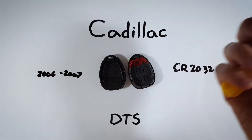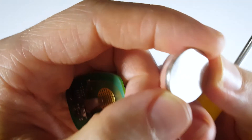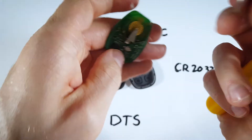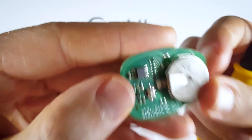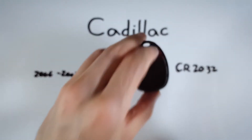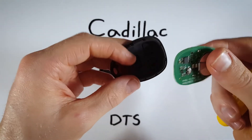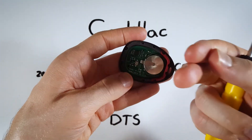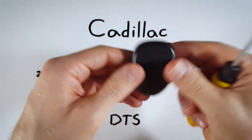Pull the old battery out and dispose of it. Take a new CR2032 battery and make sure you put it in with the positive side — the plus sign and battery information — facing up. Slide that in positive side up. Now take the piece with the rubber on it, which is the front of the device, and drop the circuit board right in there with the battery facing up.